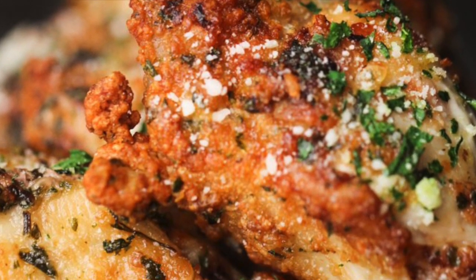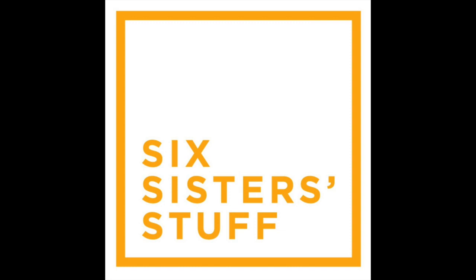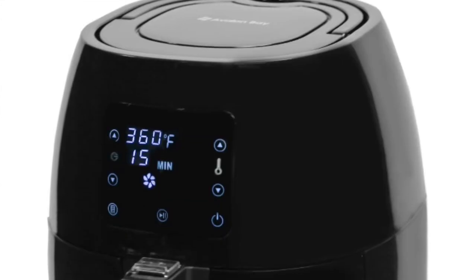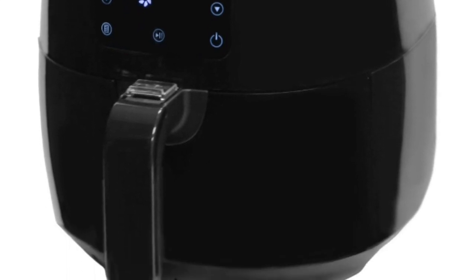Hey guys, welcome back to Six Sister Stuff! Today I'm making fried chicken in the air fryer. I'm Kristen, sister number two from sixsisterstuff.com. Today I'm teaming up with Avalon Bay air fryers. If you are trying to eat a little bit healthier and you love fried food as much as I do, this is a way to get your fried food fix while staying healthy.